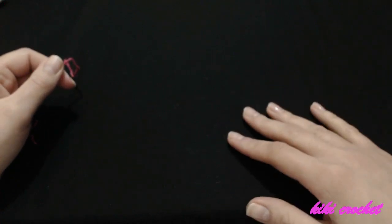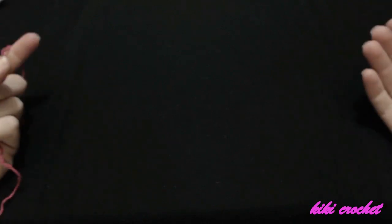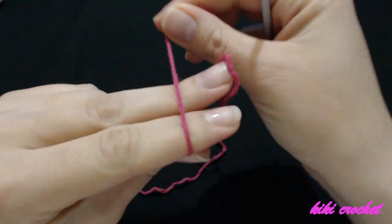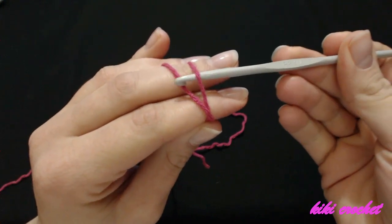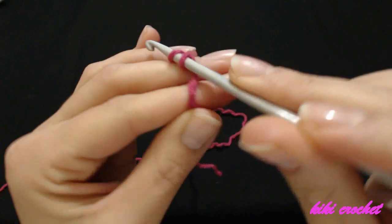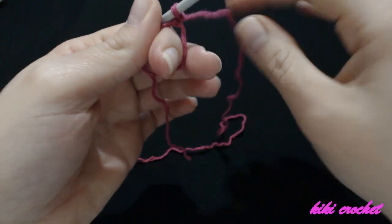We are going to start with our magic circle. I'm going to wrap the yarn around my two fingers once, bring the yarn on the top left, put my hook under the right yarn over the left one, and pull it under. Then I'll turn my hook around once, grab the left yarn, and pull it through the loop. This is my first chain — it counts as one chain.